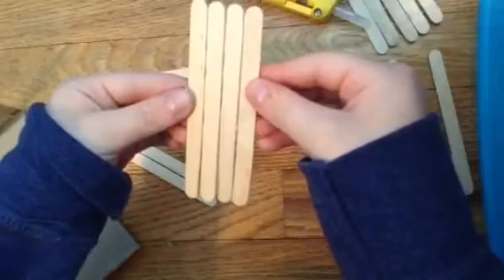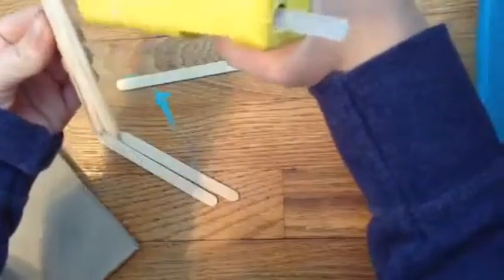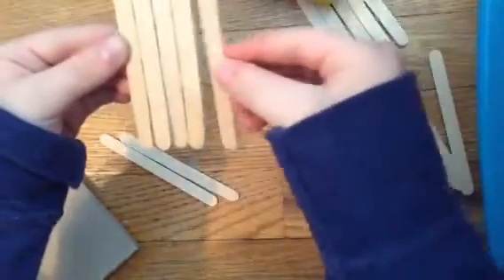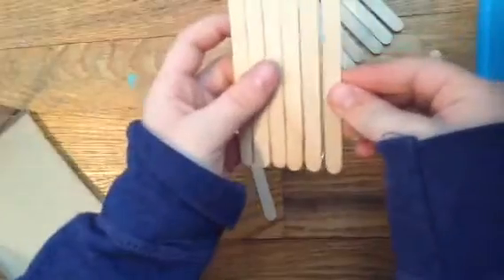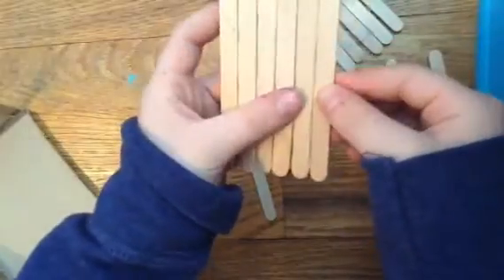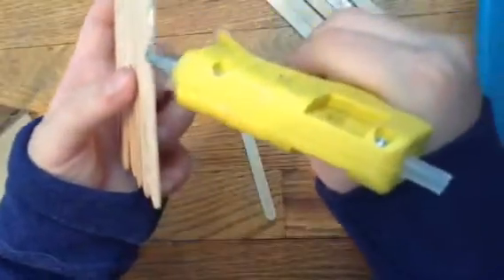And I'm actually using popsicle sticks for this step — you could find them at your local craft store. I decided it would look much cooler like this, but you could just make bigger flaps so that the wall of the bed is made out of cardboard. I decided to go with popsicle sticks, so what I'm doing is just taking them and gluing them together to make a long strand, and then I'm just gluing that to the base of the fold.